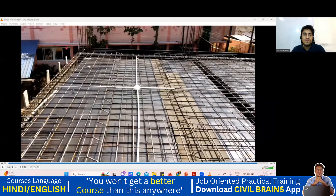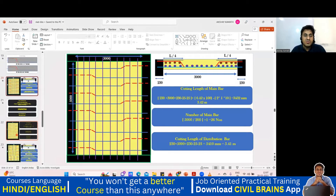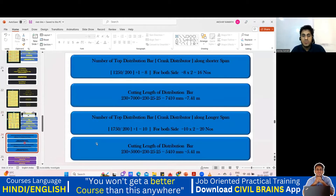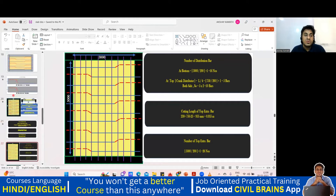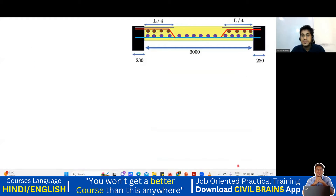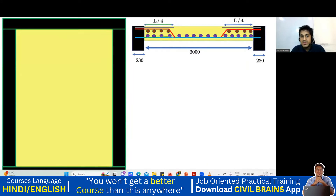Hello, dear students. Welcome back to the lecture. One thing I forgot to mention: when I was finding the cutting length of the top extra bar, I took 750 — to get 750 I did L by 4, that is 3000 divided by 4. But if you look at the cross section, L by 4 is applicable for the crank length, and also for the top extra bar. So this crank length from here to here is also L by 4.